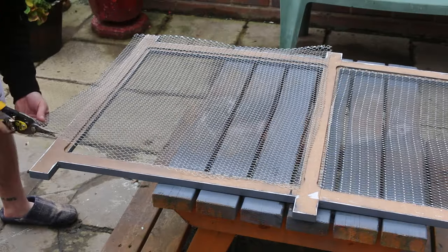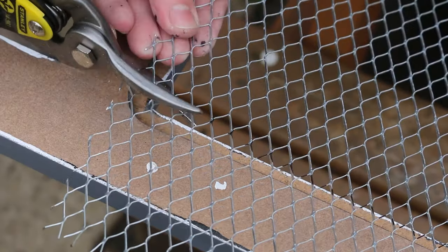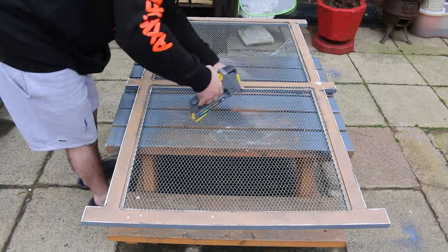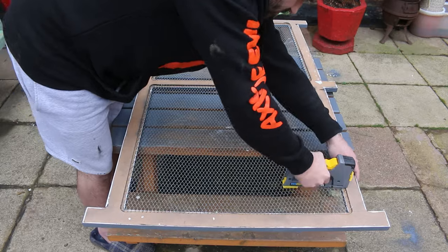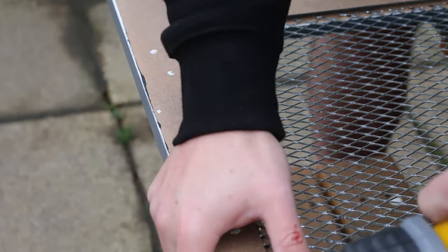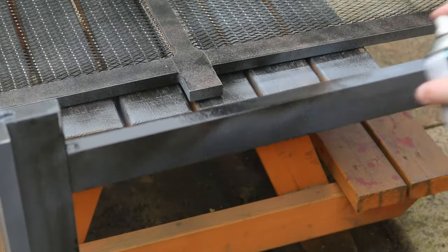Once the base coats of paint were applied, I cut the diamond mesh to size with some tin snips and secured it in the recess with staples. I could then apply two final coats of hammered black paint. I chose hammered black to try and match the look of the rest of my black metal bedroom furniture.